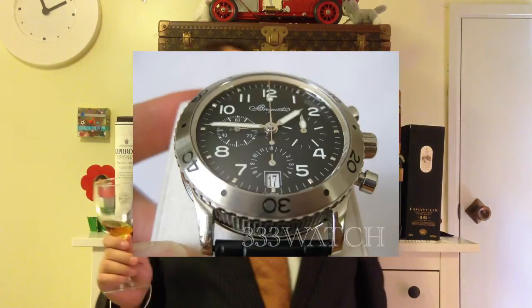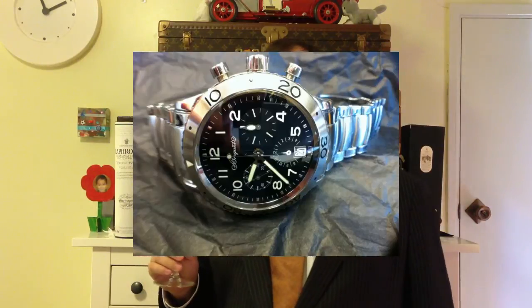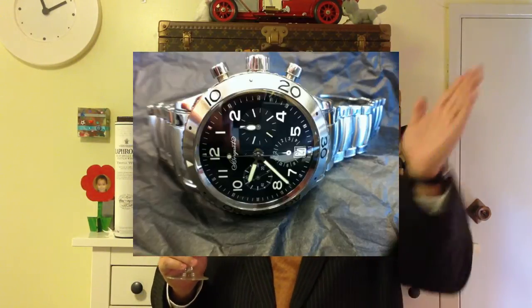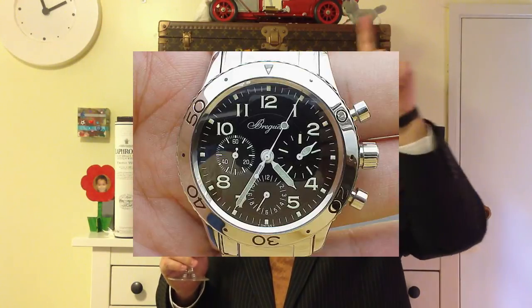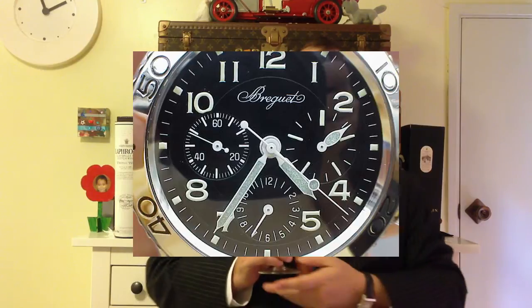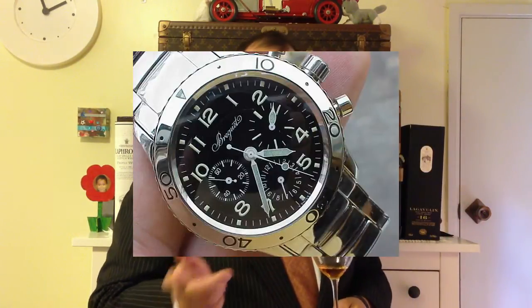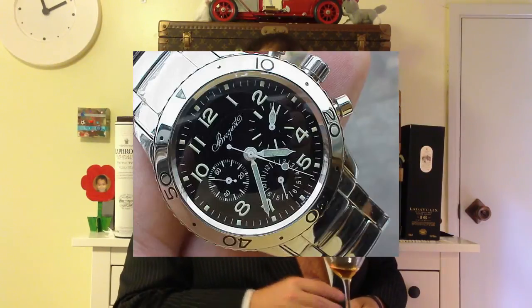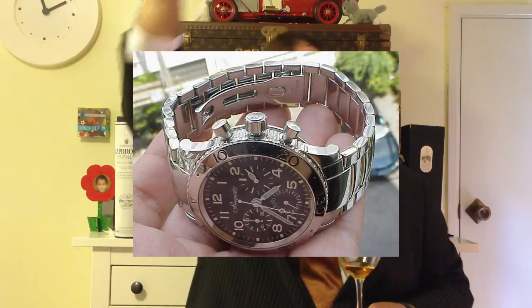With a normal chronograph, like an Omega Speedmaster man on the moon, if you've got the chronograph running, you need to stop it before you reset it. With a flyback, you can actually reset it on the go. So it's going tick, tick, tick — reset — and it goes straight back to zero and starts again.